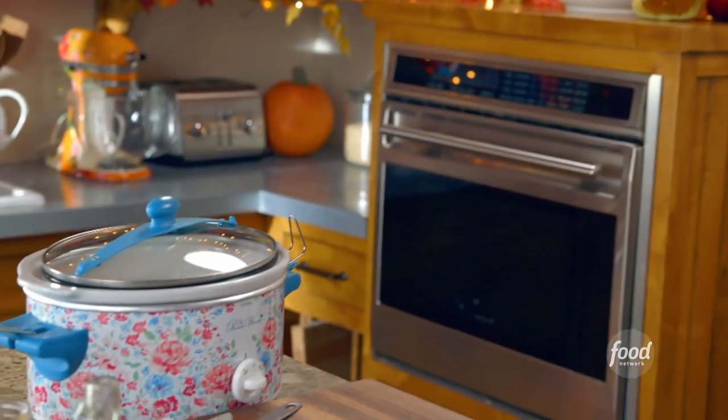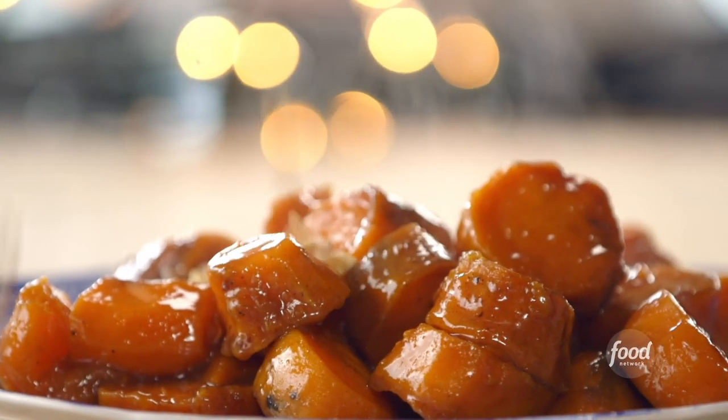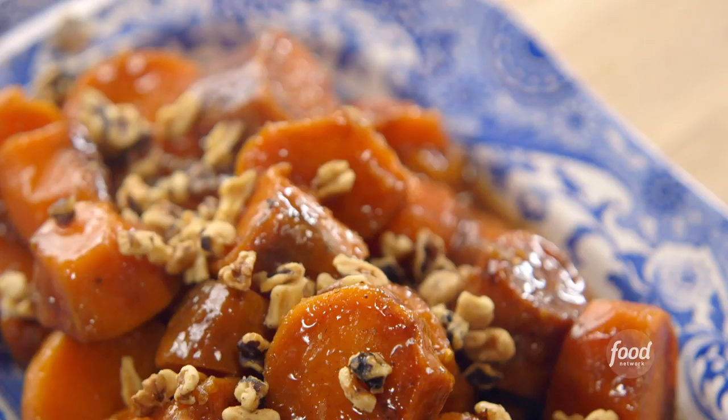To serve up, I took a pretty platter, tipped out the sweet potatoes, sprinkled over chopped toasted walnuts and chopped parsley.